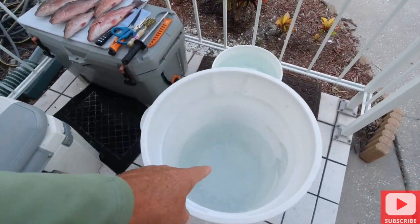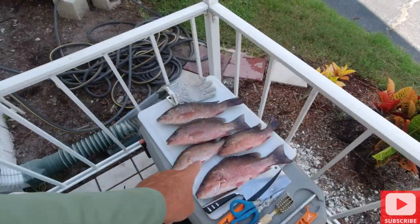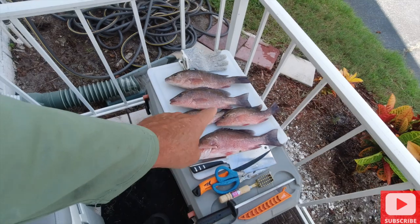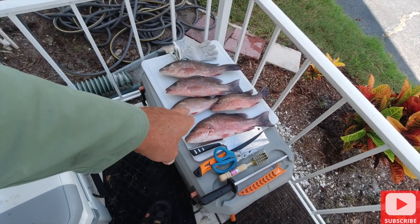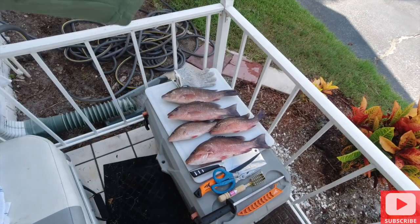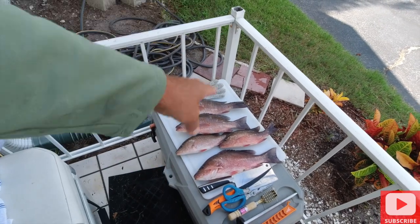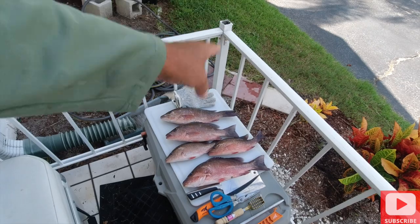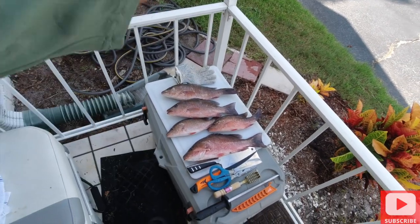I always have a couple of buckets with ice water in them to keep the fish fresh. Normally they're kept in the water — I put them out here just for presentation purposes. I'm going to scale them, de-fin them, take the internals out, and then de-head them. I'll show you the finished product.